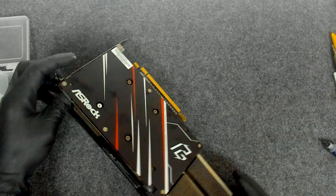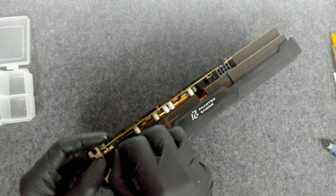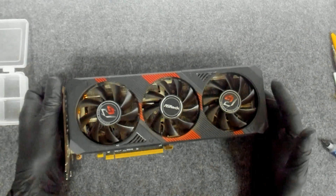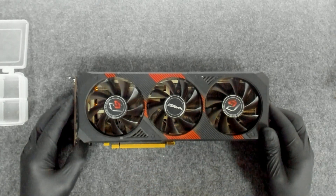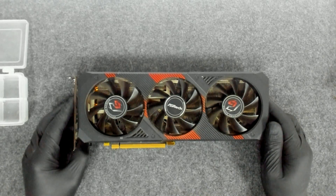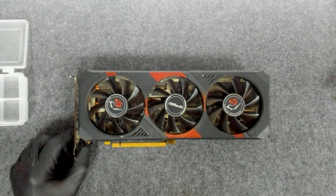Don't forget to connect this connector here — I suppose it's for the lights or something like that. Basically that's the whole procedure of cleaning this ASRock — what was it — 5600 XT Phantom Edition. I hope you liked the video, that's it for now, bye!